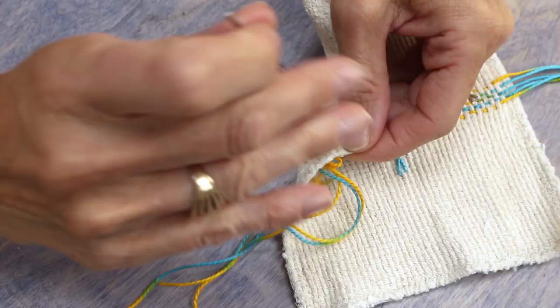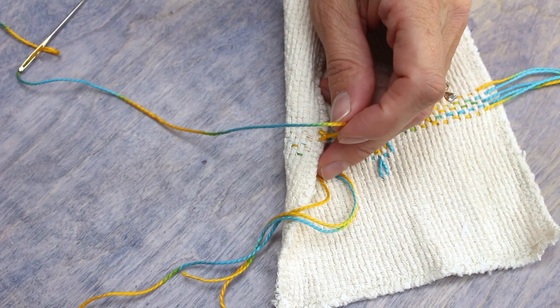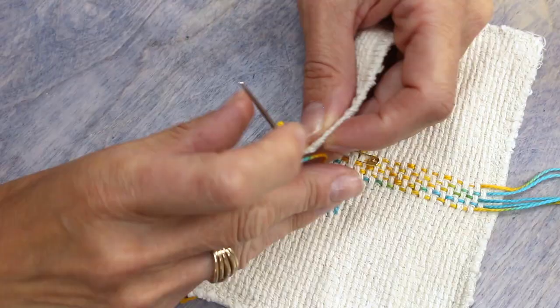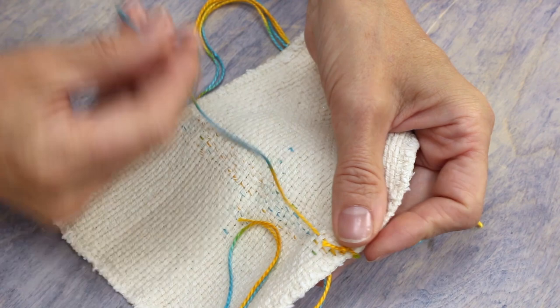There are many ways you can finish off your threads at the end of your row. For this project, I'm going to draw my thread to the underside and tie it in a knot because it will be sandwiched in between two layers. You can also weave your thread through your stitching and back again to keep it secure, or the threads can be caught in a hem along the edge.